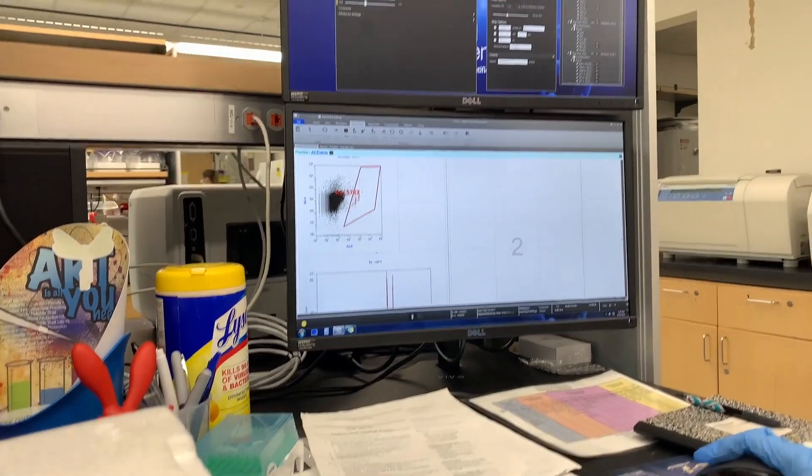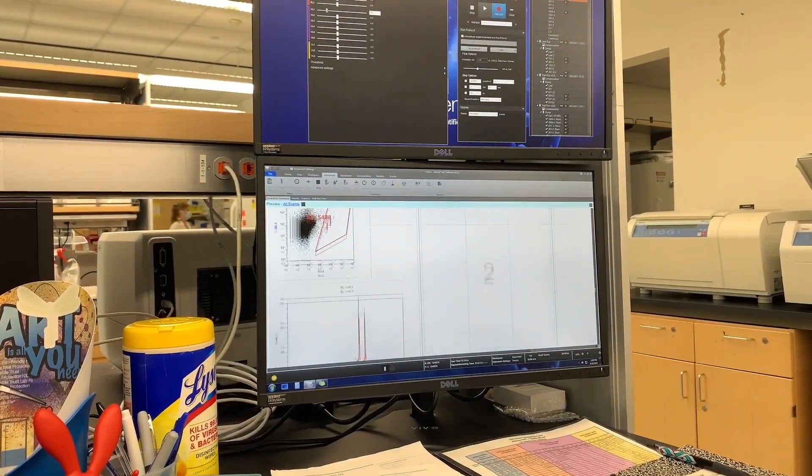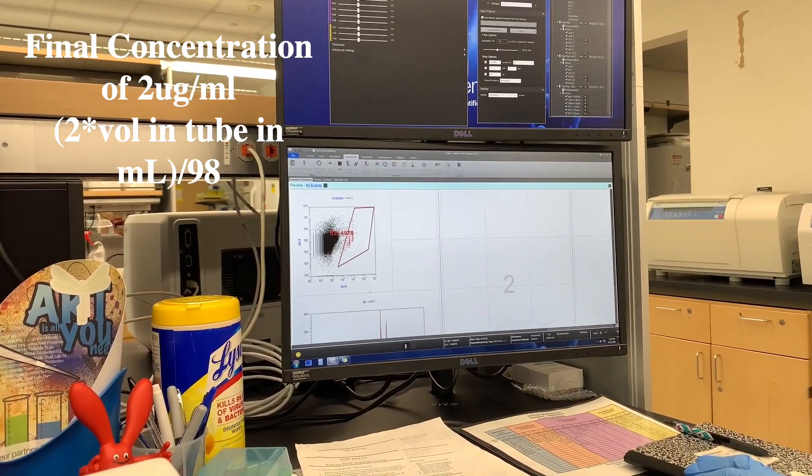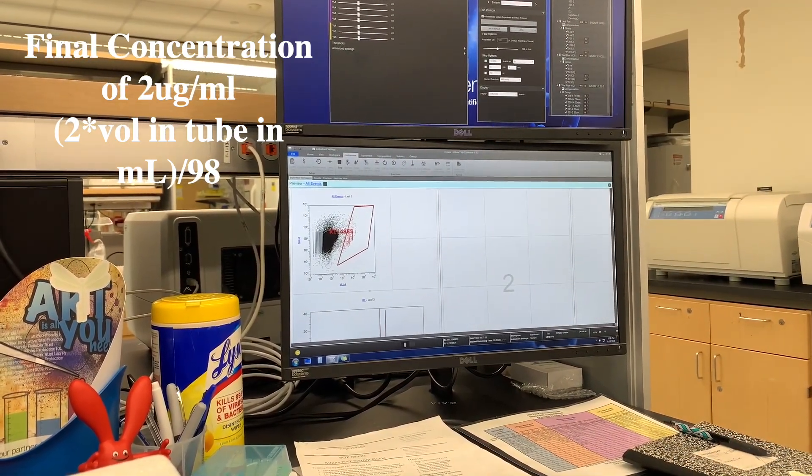Finally, we're at the last step: the flow cytometer. We're going to want a concentration of 2 micrograms per milliliter of DAPI in our solution. You'll have to calculate that with this equation.